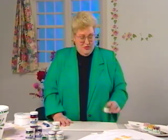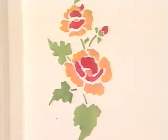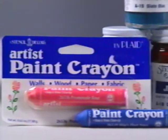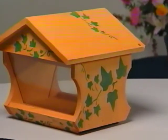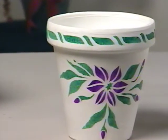I hope you've enjoyed stenciling, and you're going to grab some of this stuff and go home and make your home beautiful. Thank you so much.